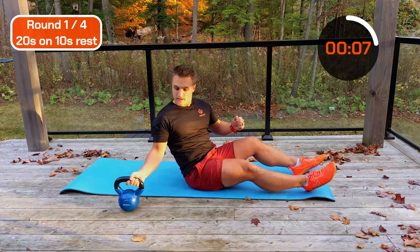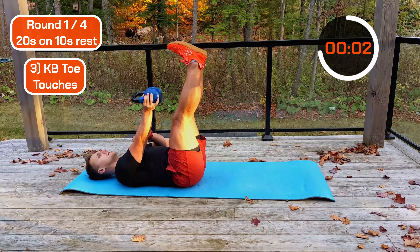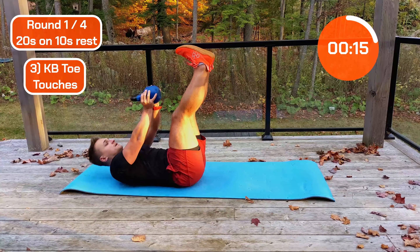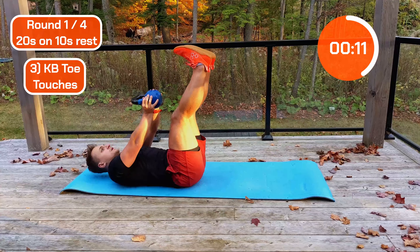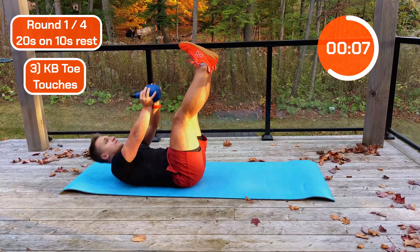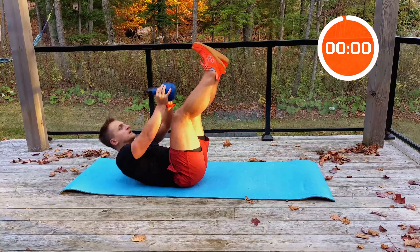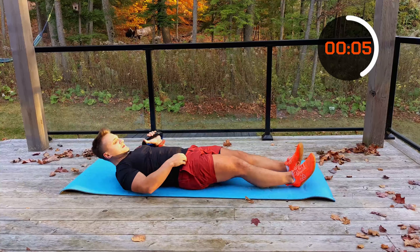Next, grab our weight, feet in the air. Ready? Let's go — try and touch your toes. Halfway, good work. Coming up to the end of round one — three, two, one. Brilliant. Swap sides, going into dish.